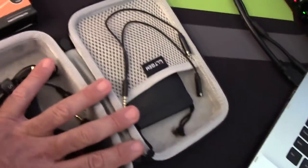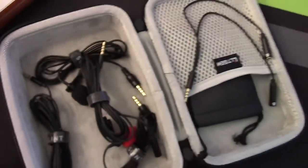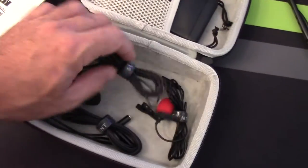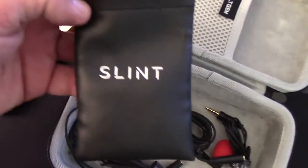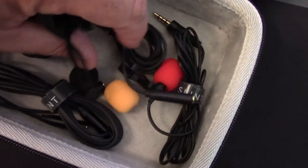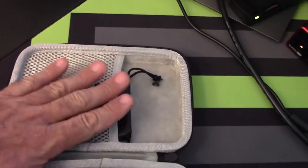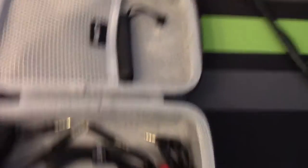This case did not come with the Slint lavalier — this is the size of what you actually get when you order it. I purchased this as a separate case and I'll put a link in the description. You're going to want it, because you won't want to fiddle with all these cords. They do give you a bag, which is nice, and I store the additional microphone covers in there, but it's not really big enough. You're going to need a bigger case.